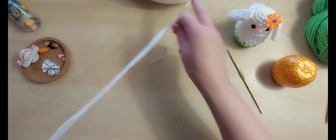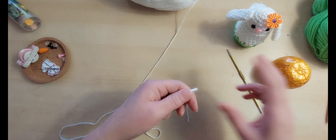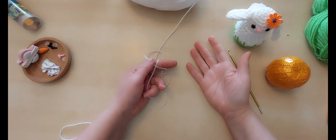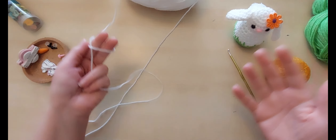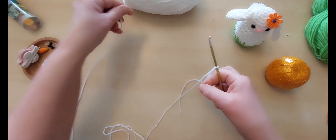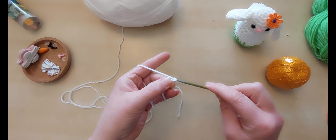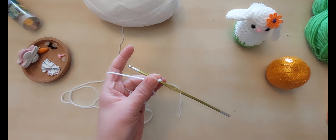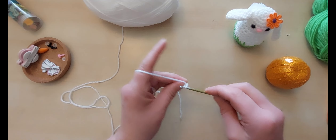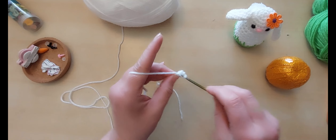We're going to start with his body to fit over the orange. Here we go — slip knot onto the hook, not too tight, we need to be able to move it. We're going to start with our two chain, which is how I start my amigurumi. You can start however you prefer — I know a lot of you use the magic ring. I don't like it, that's why I say it like that! Two chain and then straight into the first chain — then in with six double crochets. That's one, two, three, four, five and six.